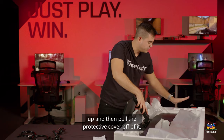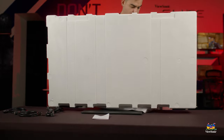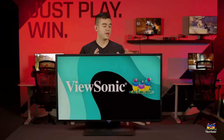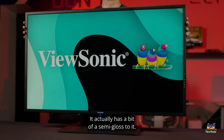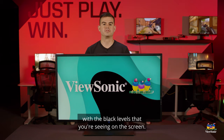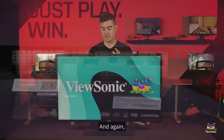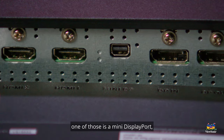Now we can tip the whole thing up and pull the protective cover off. Now that we've got the VX4381 all set up, you can see how big this screen is. It has a bit of a semi-gloss to it. This is a VA panel, which gives us really good native contrast and helps with the black levels. It's also a very bright monitor — it can handle pretty bright environments with no issue, pushing more than 350 nits of brightness. It has four different digital inputs: two HDMIs, one mini DisplayPort, and one full-size DisplayPort.